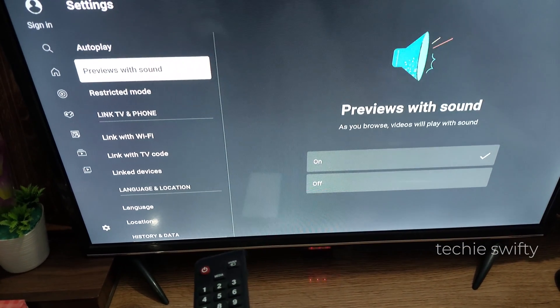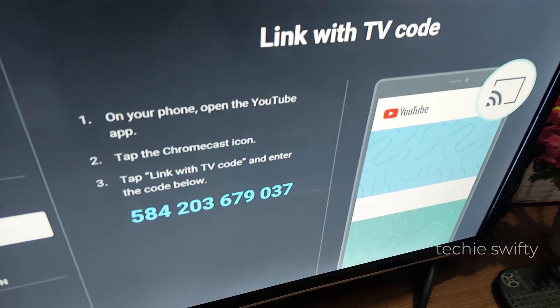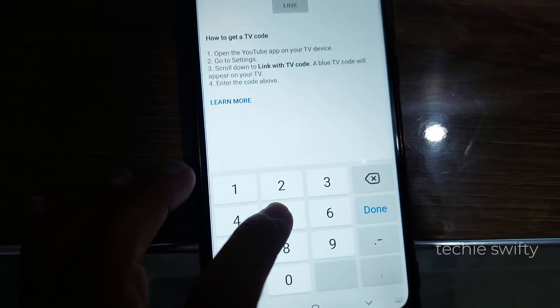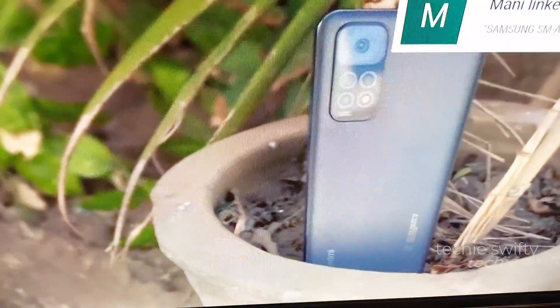In settings, you will see the option Link with TV code — open it. The application will provide you a code. Type that code on your phone, then tap Link. Now your phone is connected with your TV.